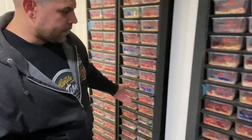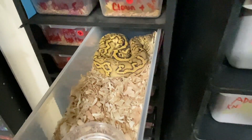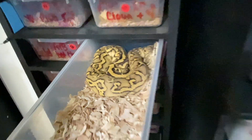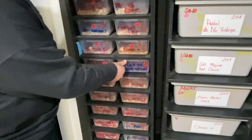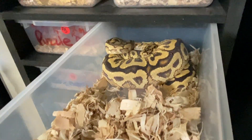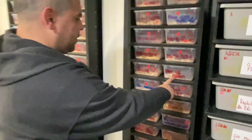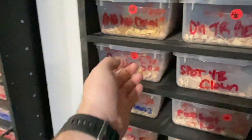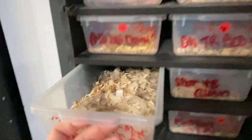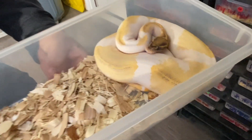Anthony pulls out a red stripe leopard firefly hurricane head clown — a male he purchased from Seth. Then a spot nose yellow belly clown female from Distinct Thread Files, and a normal female puzzle he's willing to sell.